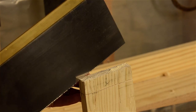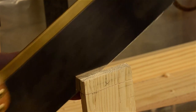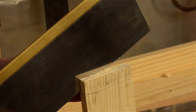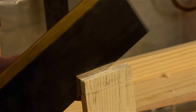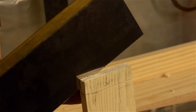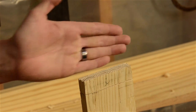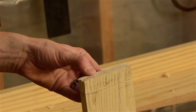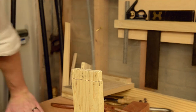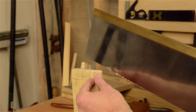My goal is to get about halfway and hit that shoulder line right there. I can do the same thing on this side real fast. And invariably, you'll get off a little bit if you're not paying attention like I wasn't — but it's best, if you're going to get off, to get off outside into the waste side. We'll be able to clean it up with a router plane in the next step. Let me run around here and hit it from the other side.